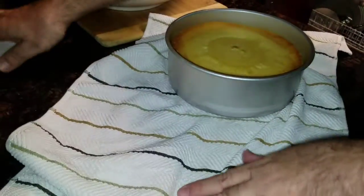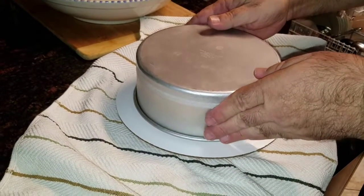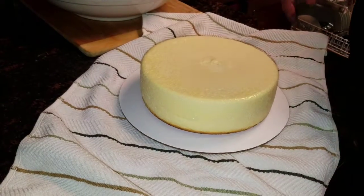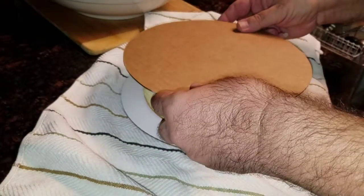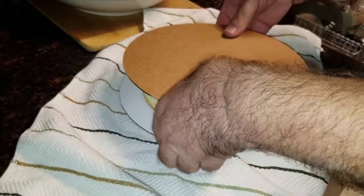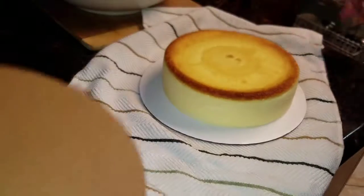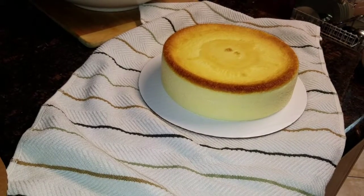Then you take a cake circle, put it on top, and turn it around — voila! Of course now we have to turn it to the other side, so we take another cake circle, put that on top, and turn it around again. And that's how you take the cheesecake out of the pan. Enjoy! Bye!